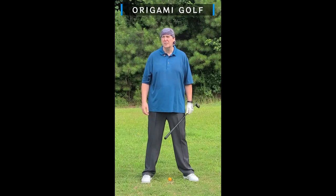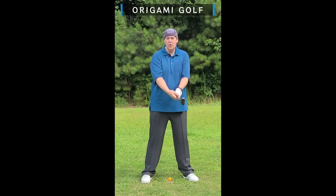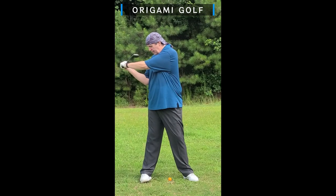I had an interesting question from somebody — they asked why they should not roll to the outside of their trail foot. To most people this seems obvious, but they had developed this habit and were determined that rolling to the outside of their trail foot in the backswing was okay because it was working for them.